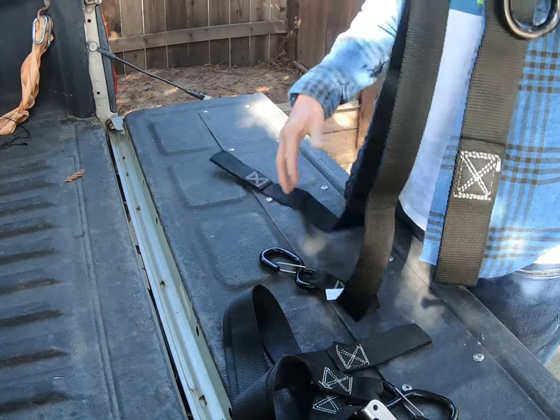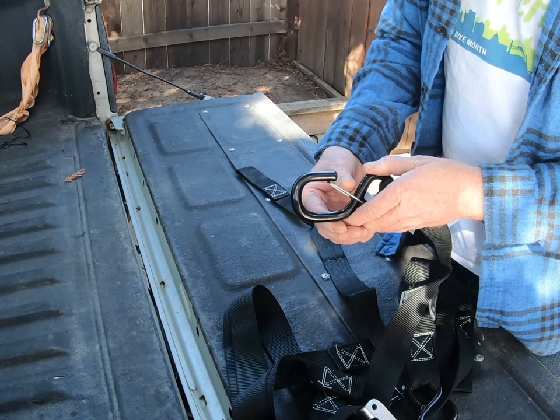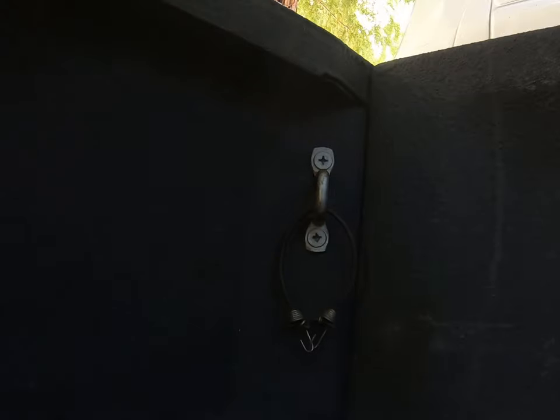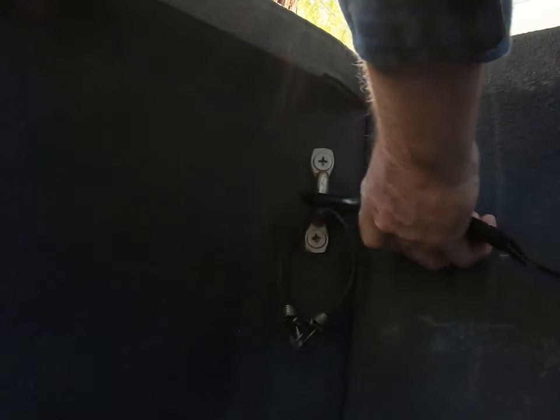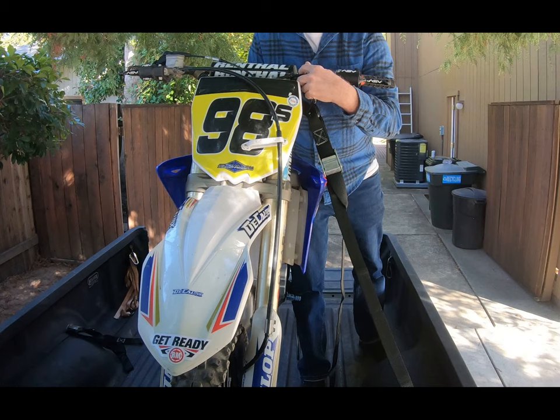The anchor point end has a spring-loaded heavy gauge wire carabiner style, and it hooks into your anchor point and works quite well. It's not going to come off and flip off and end up taking your bike to the drags. I've never done that, but I had a buddy who did.